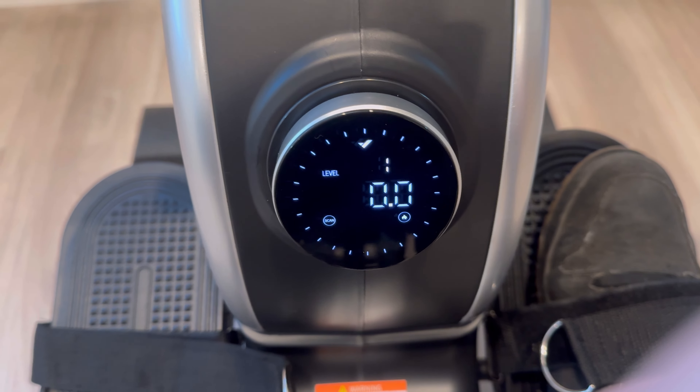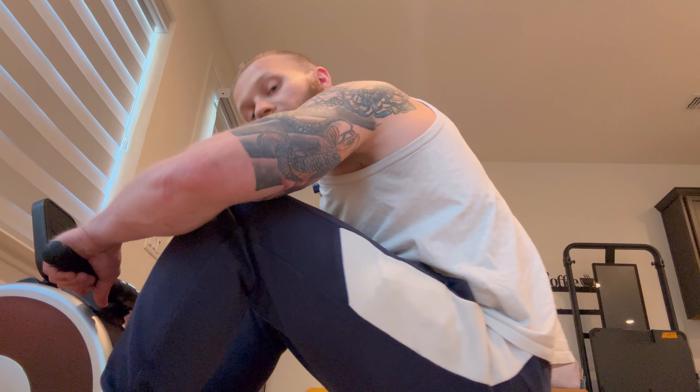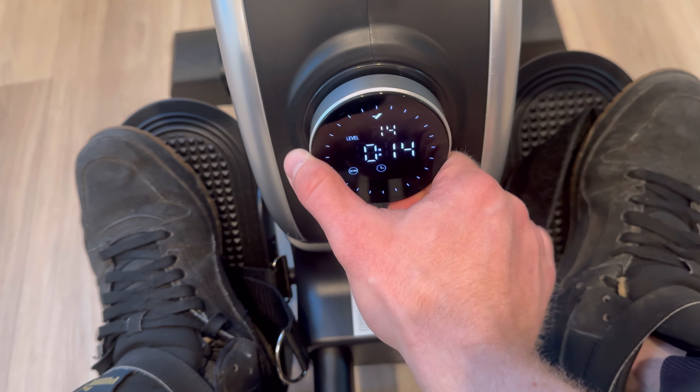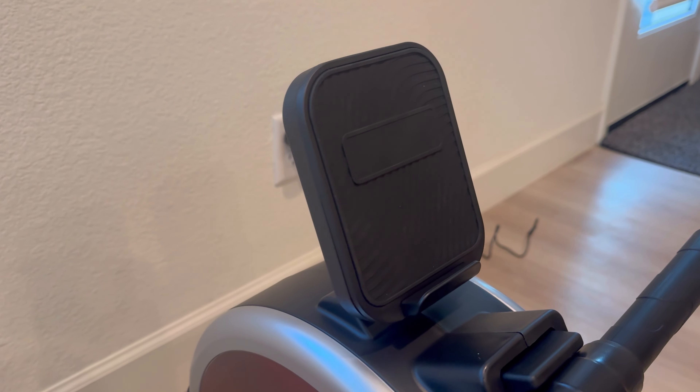Here you have the display, and this display basically controls the machine. That dial controls how much resistance the machine is going to generate when you're doing the row. Set it to the highest and it's going to be much more difficult for each repetition. It uses electromagnetic resistance inside the machine, so it has to be plugged in to work. This thing goes from level 1 all the way up to level 16. Another cool feature is the iPad holder — if you have an iPad, a tablet, or your phone, you can lay a screen on it and watch whatever you want while you row.